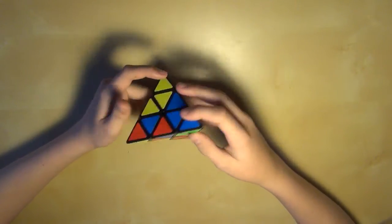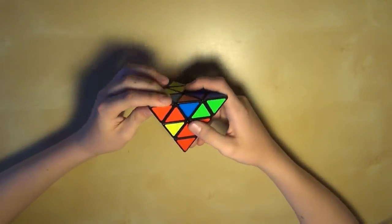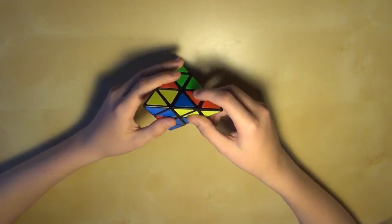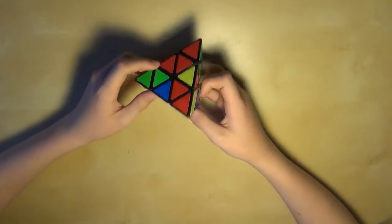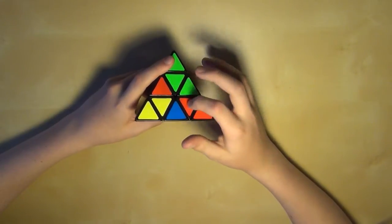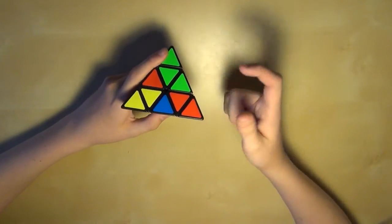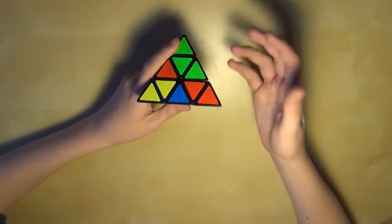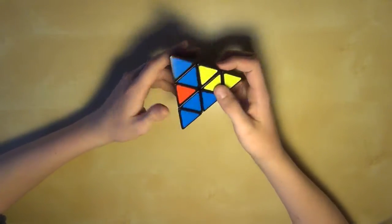The first step is to just solve the tips. Just like that — you see all the tips are solved and they're all lined up with the centers. Once you line them up with their center pieces, they will not be able to be undone unless you turn them directly. The next step is you're going to line up all these centers with each other. Here are all the centers, and you're basically going to make it so each center on one face is the same color.